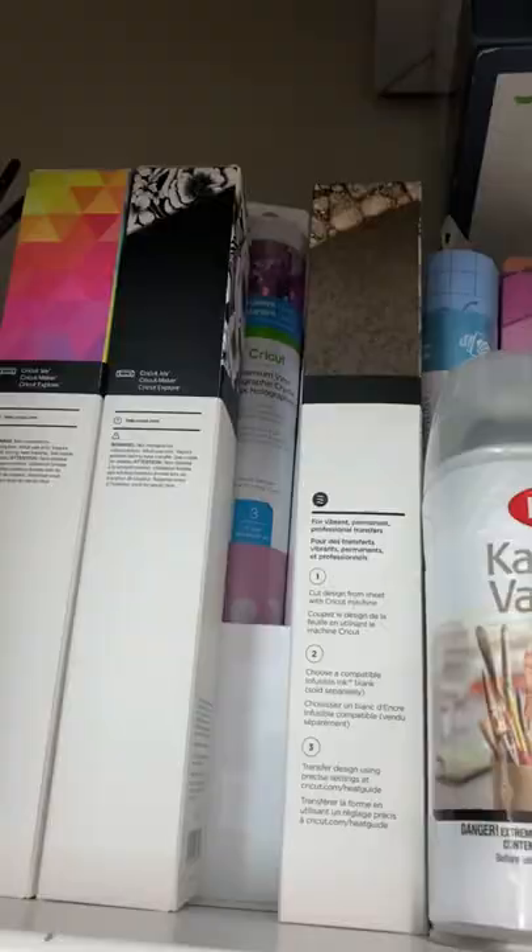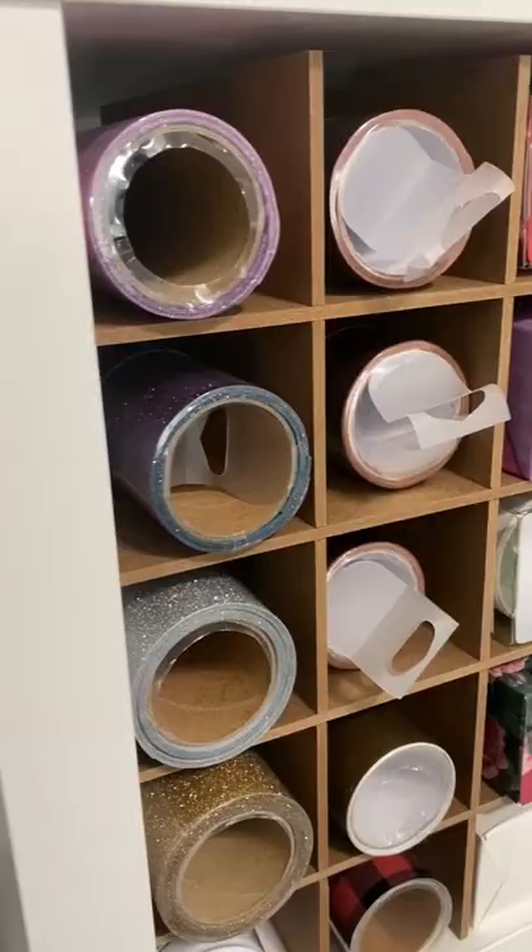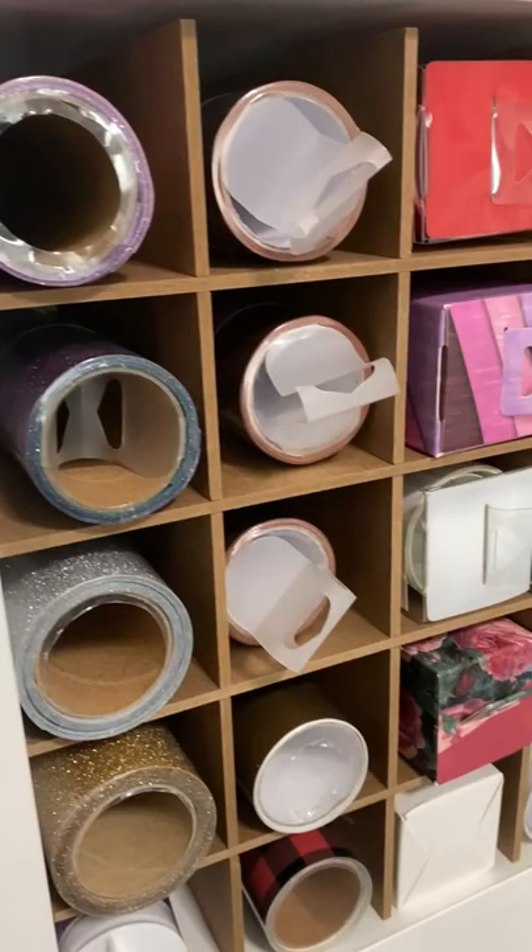I didn't want anything hanging on my door, so when I saw these at scrapbook.com I had to get them. Let me show you how they look in my Calix unit.